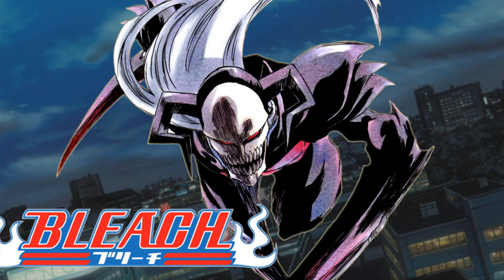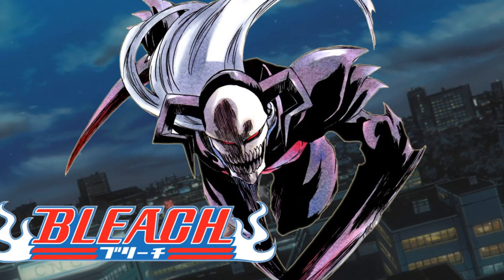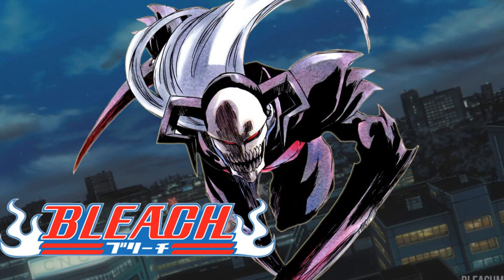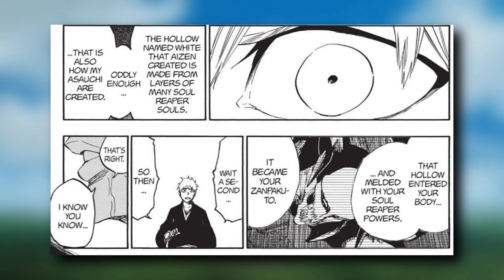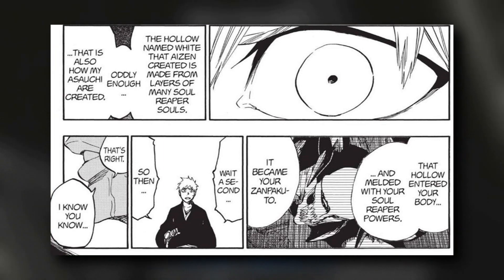There is only one case where it was possible for a Shinigami to have a Zanpakuto without the need for Nimaya's Asauchi, and I am speaking here about Zangetsu. The White creature played the same role as the Asauchi, because according to Nimaya, it was made in the same way Nimaya makes his Asauchi — through the souls of several Shinigami.